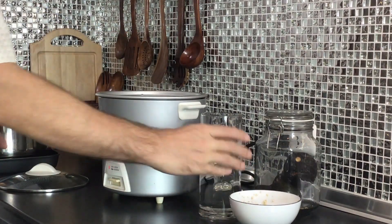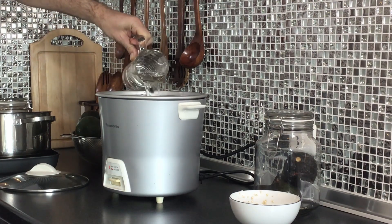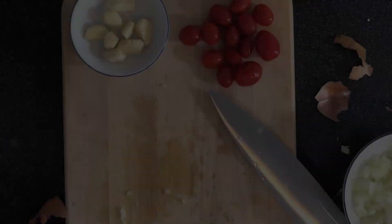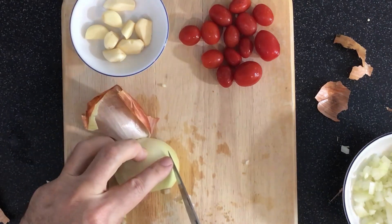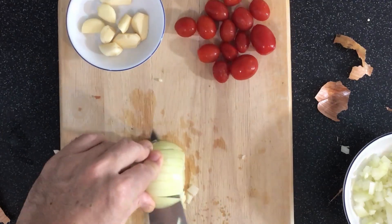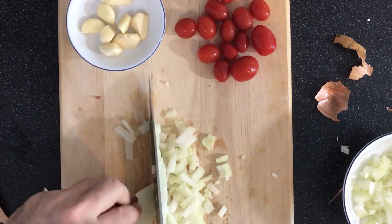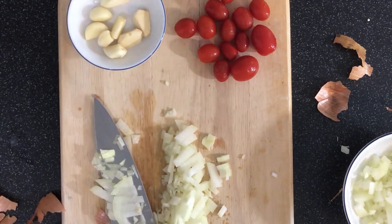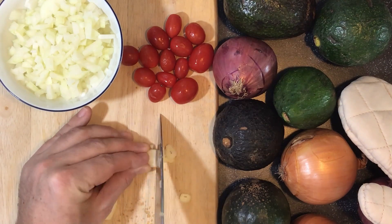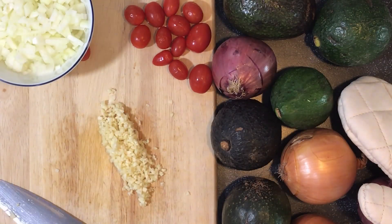I'm just going to throw it in the rice cooker with a 2-to-1 water to quinoa ratio, and this will take about 10 minutes, but I'm not really going to worry because it will turn off by itself. And then I'm going to chop up some onions. I've been working on my speed, so I should be able to get these done quite quickly without cutting off any fingers. And once I got the onion all done, I'm going to chop up some garlic — make sure you chop it up nice and fine.